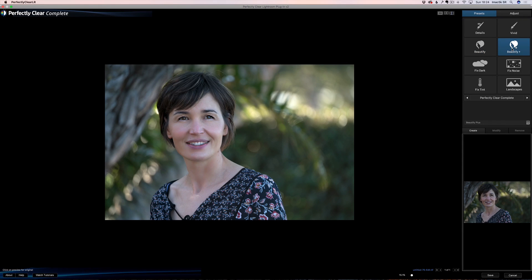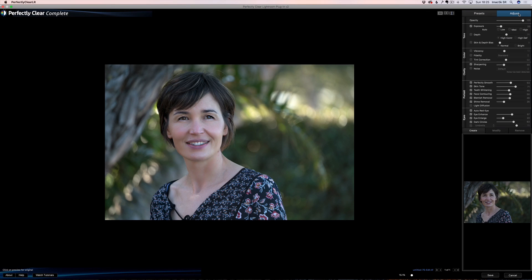You can try different things — you can go to Beautiful which will not affect the face as much. Usually the way I like to do it is Beautiful Plus. It's sometimes a little too much, but the good thing is you can click here to adjust. You've got five categories: tone, color, clarity, portrait, and eye. The two sections we're really looking at are portrait and eye. On portrait, the first one is Perfectly Smooth — if I turn this off, look at her skin.